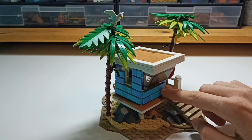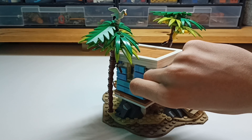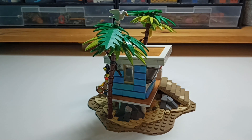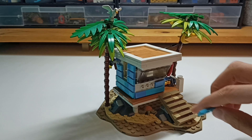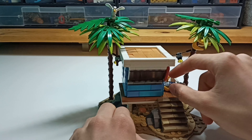And we've got some medium azure tiles here, and these are connected with those pieces with studs on the side. Let me take it off — so you can see, these are the snod pieces, and you just take the tiles and stick them in there. So yeah, that looks pretty good.